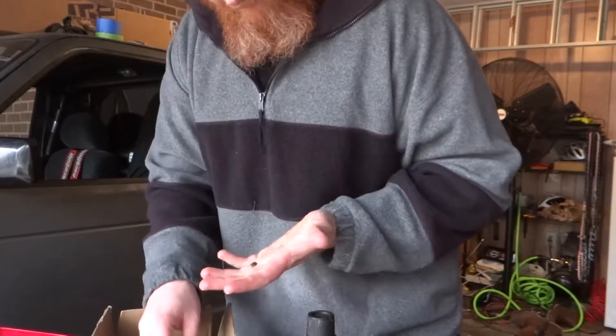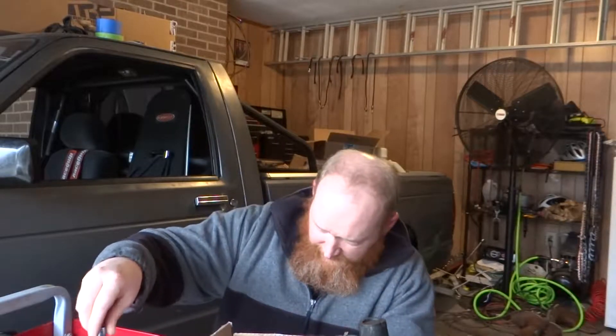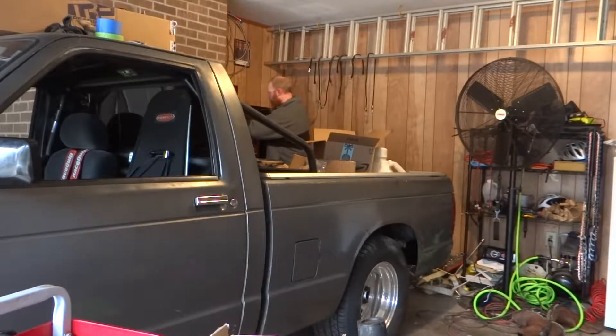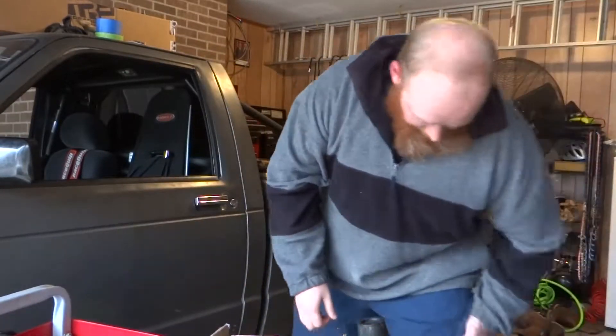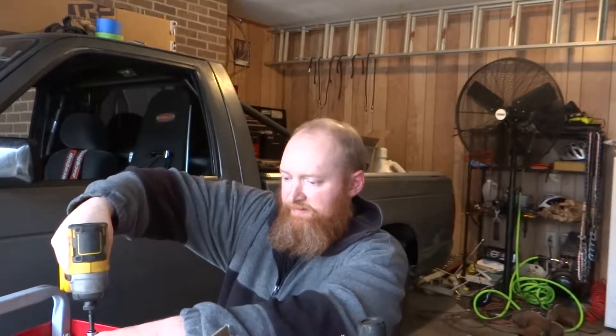I've already taken one of the wastegates apart, but I'll show you — I'm going to take this one apart with you, it's going to be like a cooking chef. Being that it's from China, it is going to be metric. I've got my little metric allen keys. I'm going to use the ball-tip ends just so that I don't tear up the fancy anodized dome.